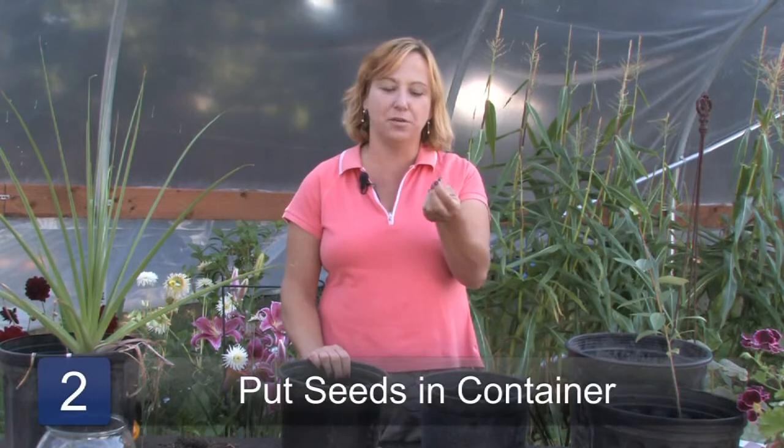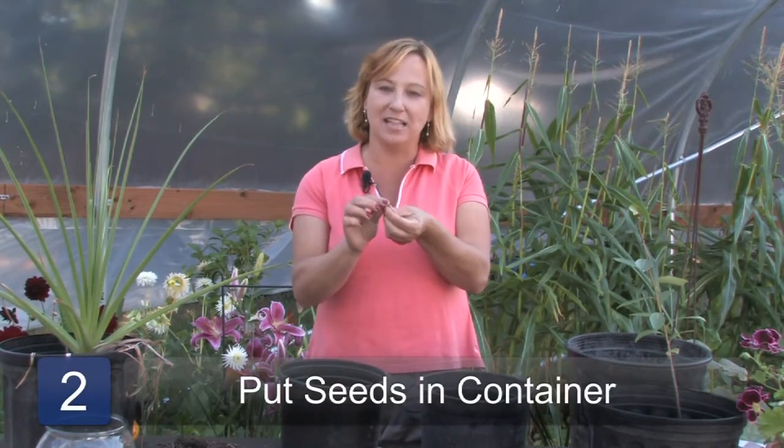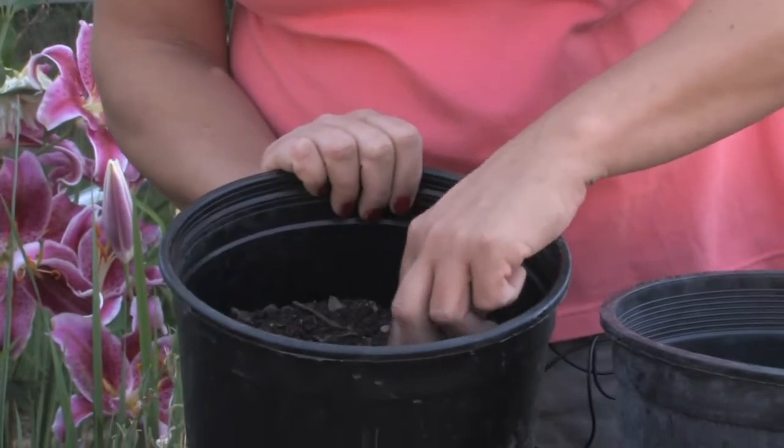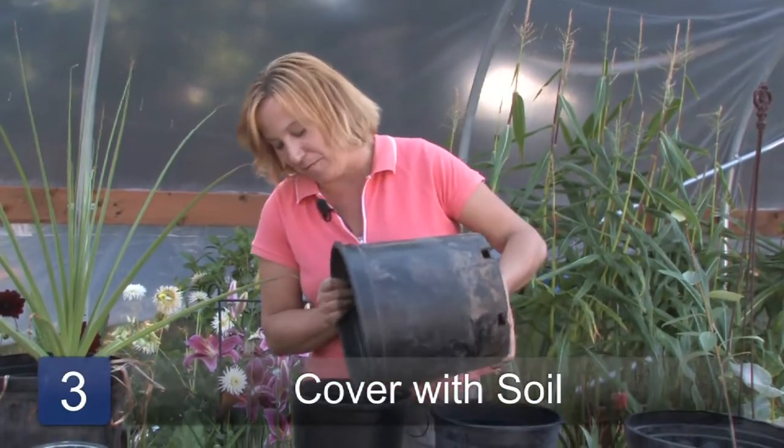Step two is to put your Physalis seeds into the container. Step three is to cover that up about one or two inches.